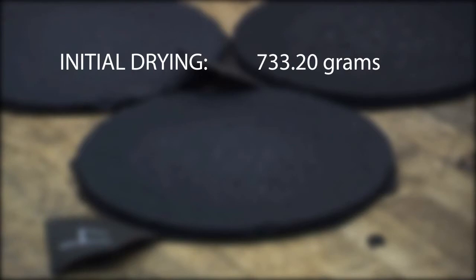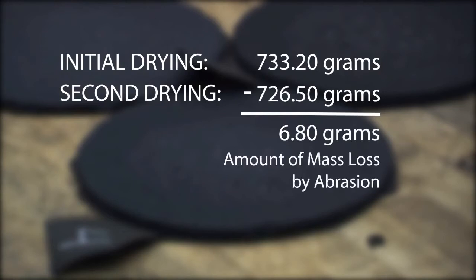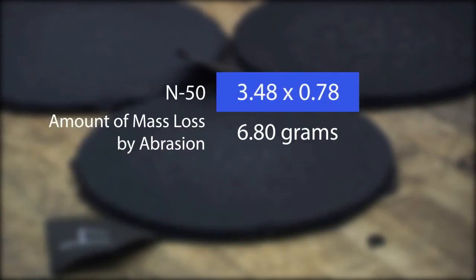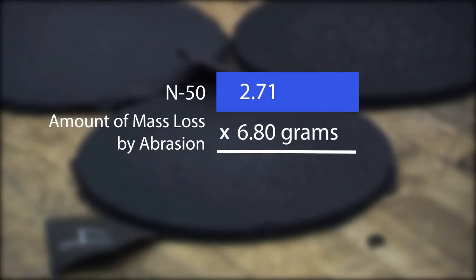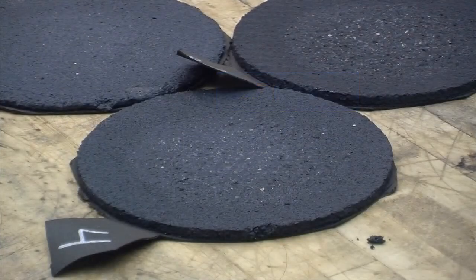Let's look at an example. A sample weighs 733.2 grams after the initial drying. The sample was soaked, tested, and weighed after the second drying at 726.5 grams. To find the amount of mass loss due to abrasion: 733.2 minus 726.5 equals 6.8 grams of mass loss by abrasion. 6.8 grams is then multiplied by the appropriate correction factor in Table 2 of TB100. In this example, using a Hobart N50 machine, the factor is 2.71. Therefore, 2.71 times 6.8 equals 18.46 grams per square foot. For more details on TB100, please visit slurry.org.